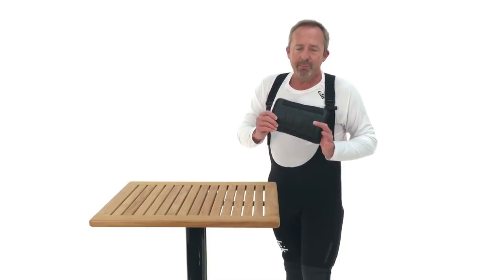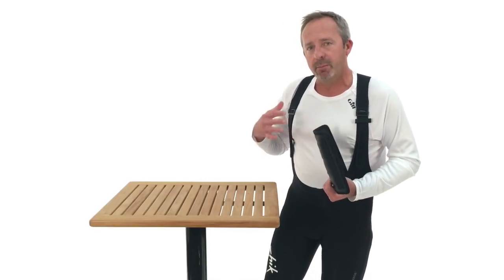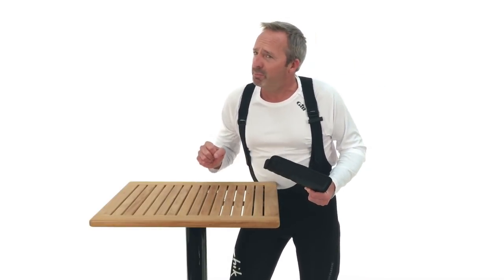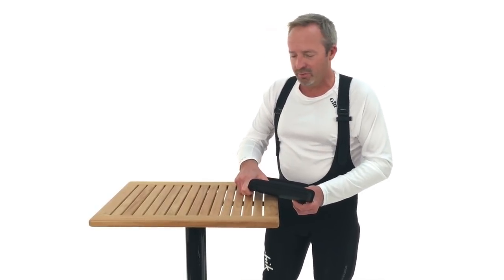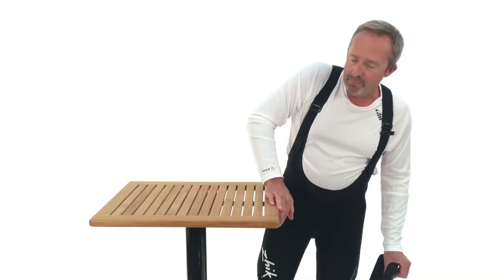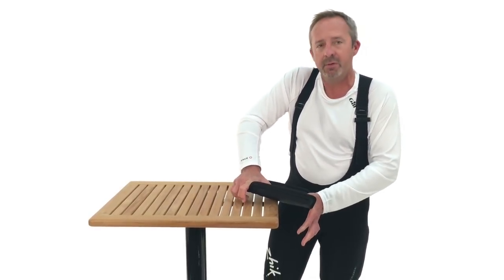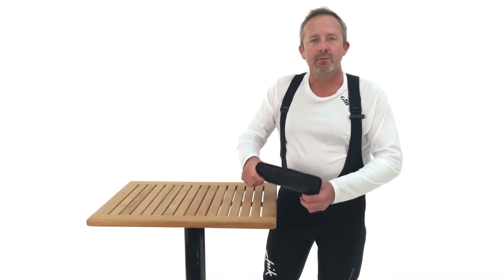Number four: the ability to translate body movement or energy more directly from you to the boat. If you want to make a movement and translate that energy to the boat, instead of the soft backside of your leg, you've got a nice firm stiff surface here that's translating any of that energy to the boat.